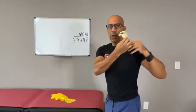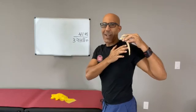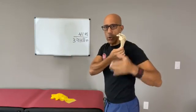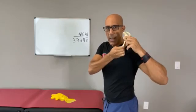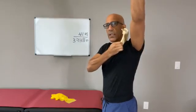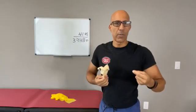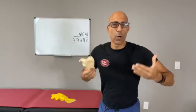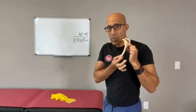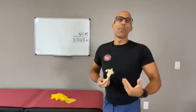What the serratus anterior does is bring the scapula — this is a model of my right scapula — in towards the rib cage to upwardly rotate and posterior tilt. Mostly it's more of a posterior tilter, but it also upwardly rotates to get the arm overhead and keep the arm stable once in the overhead position. It also works during arm lowering, keeping the scapula in a posterior-tilted position, nice and flush up against the rib cage.